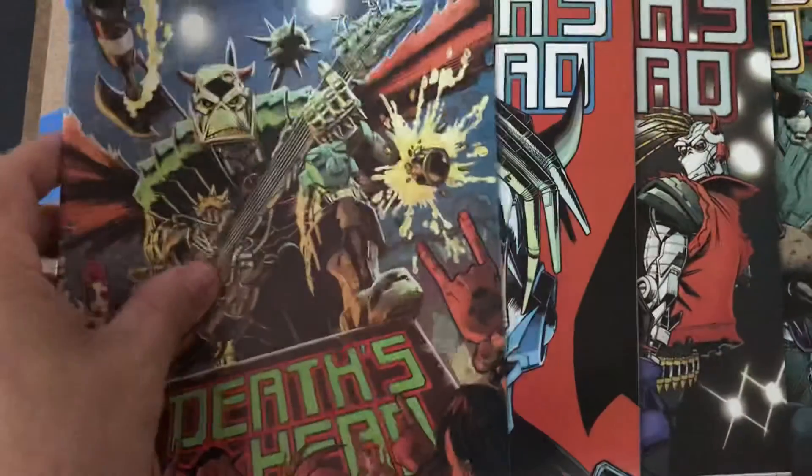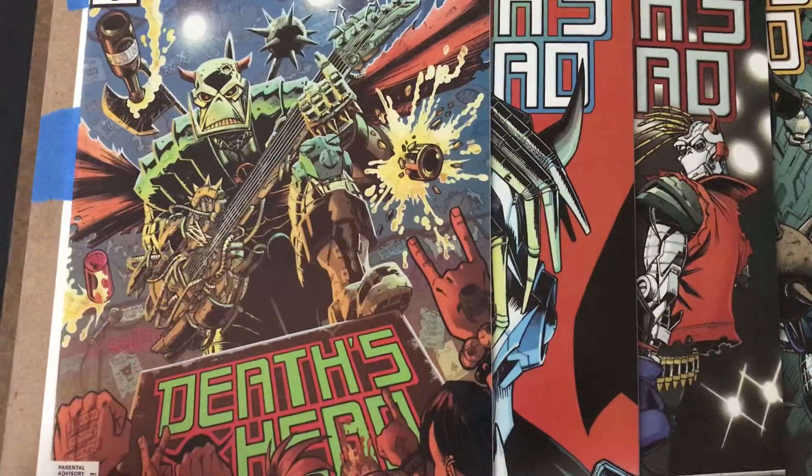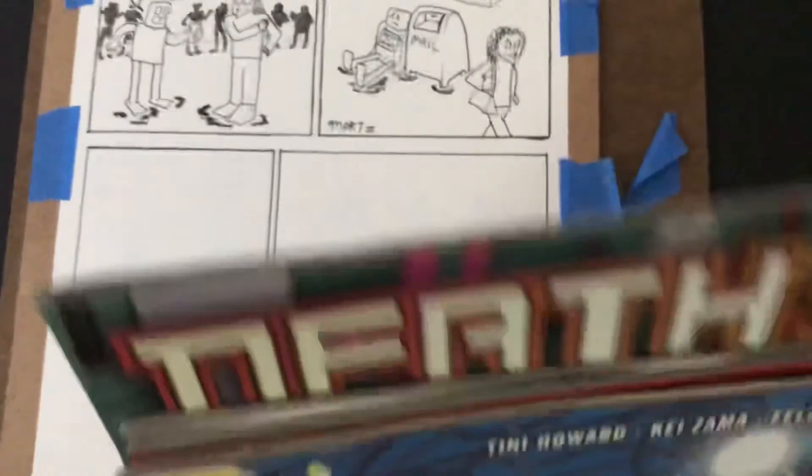This is a series called Death's Head from Marvel Comics. The art is by Kizama and the covers are by Nick Roche — two Transformers artists — and they were really cheap, so I thought I would pick them up.